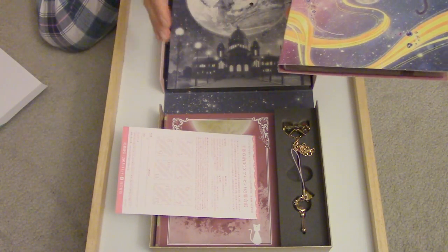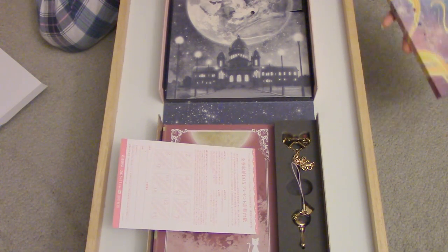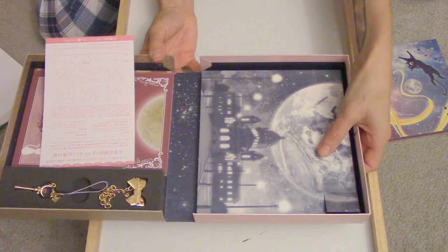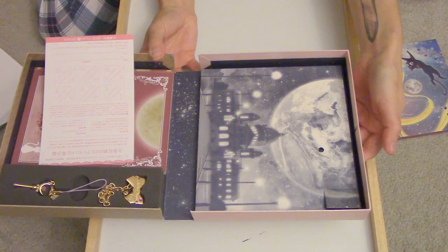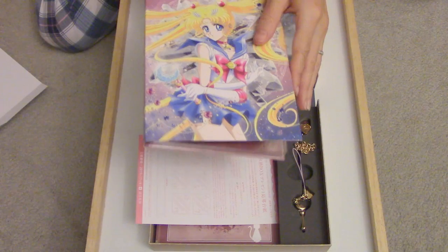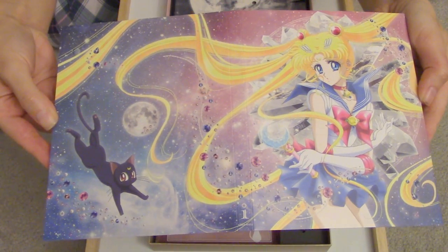When you cover it, it pauses — I didn't even know that. I thought it only plays when you open it, but it pauses right here when you cover it. You just let go and it plays. I think my dogs are barking in the background to this music. It's gorgeous.